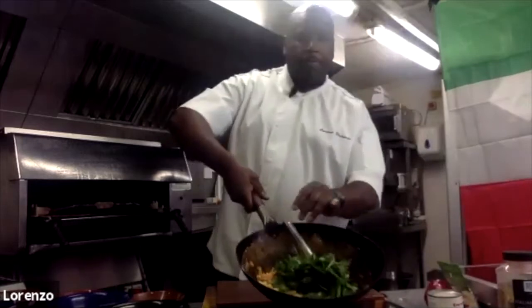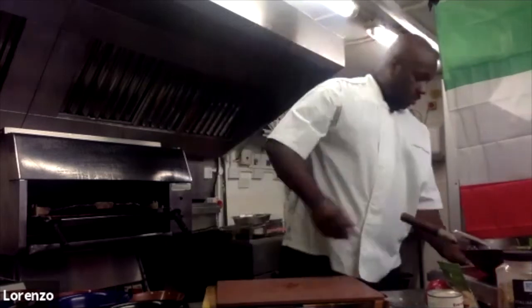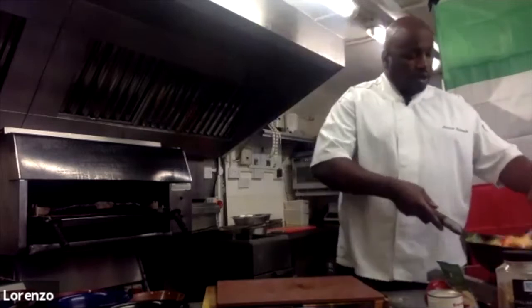I'll put that in the pan. Watch what happens to that in moments — as soon as it sees the heat, it'll start to wilt down.